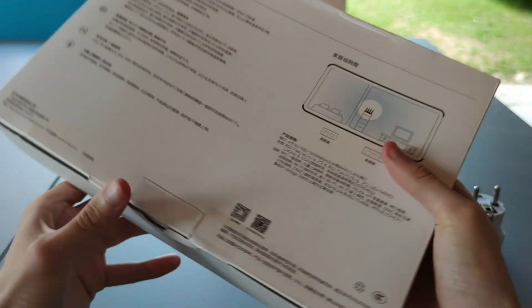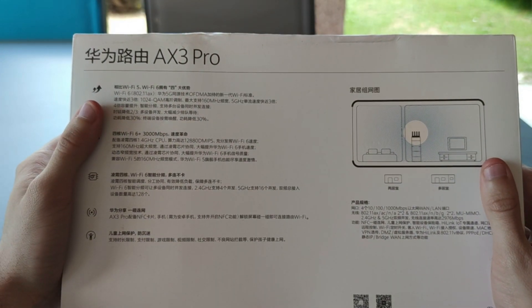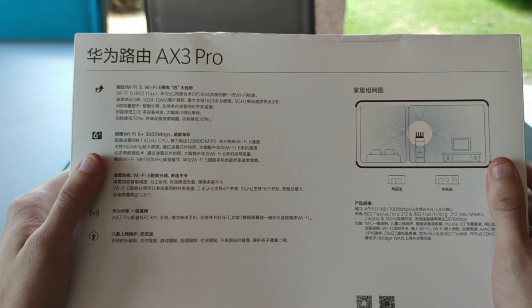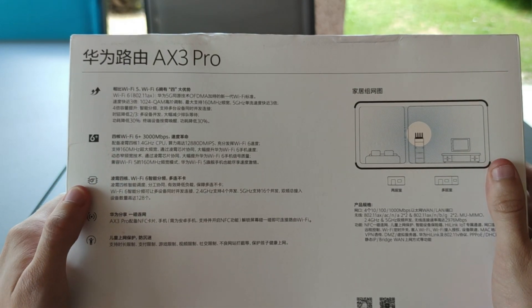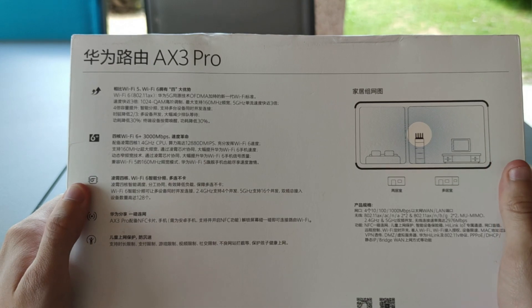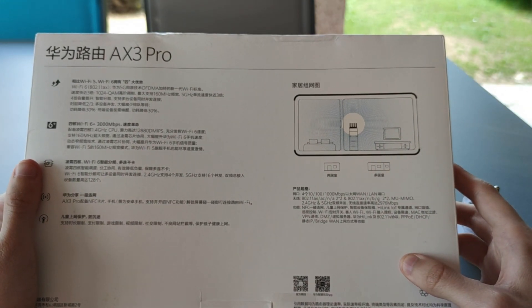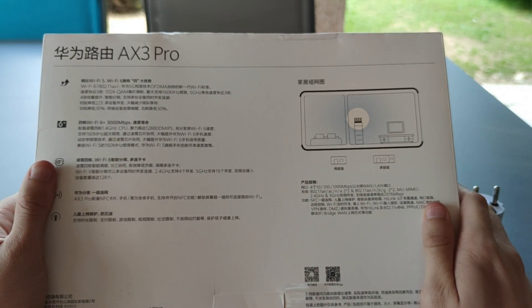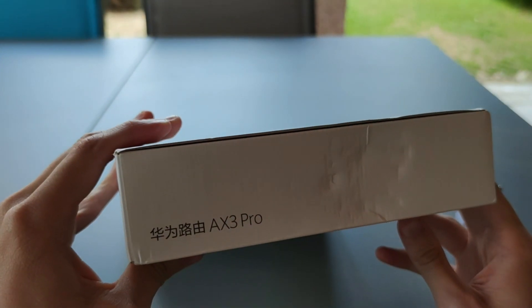This device is only available in China so far, but is able to deliver Wi-Fi 6 and the technologies that come with it, such as OFDMA, multi-user MIMO, or 160 megabit channels. It is equipped with a 1.4 GHz quad-core CPU from Huawei and 4 signal amplifiers, 2 dedicated to the 2.4 GHz and 2 dedicated to the 5 GHz band, to enhance and boost the Wi-Fi coverage.